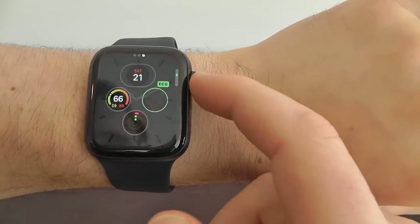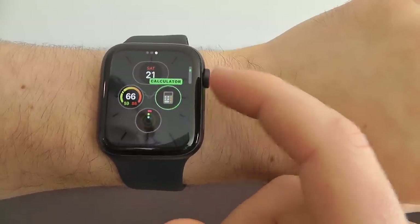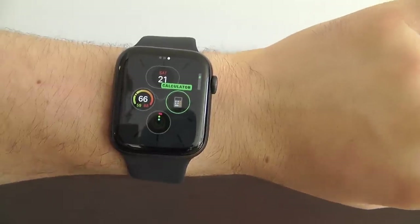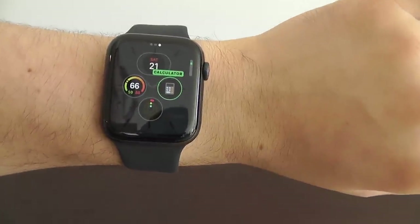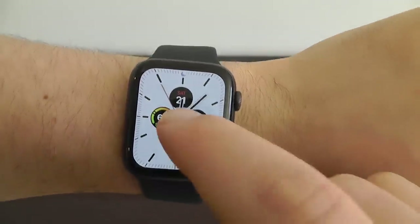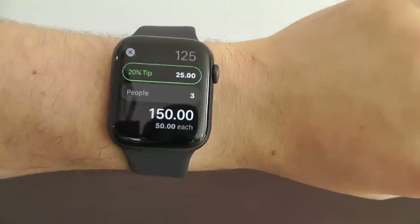If we scroll through, we can actually add in the calculator. That way we can easily calculate tips right from the watch face itself — that's another great way to add that to the complication. Once you're done, just tap the digital crown, and now you can much more quickly access the calculator.